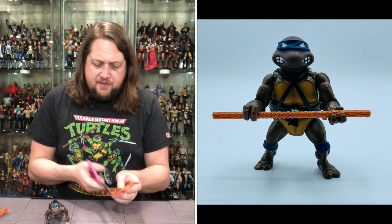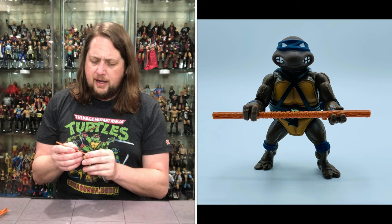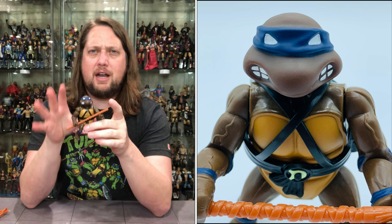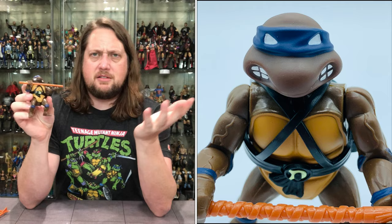I'm cutting the bo staff free — there it is. He's got his bo staff in there, ready to throw down. Very underrated weapon — I remember as a kid thinking 'it's just a stick,' but in later years I've come to appreciate the old bo staff. It's almost like a baseball bat in some ways. Donatello is very, very cool. These are all good.